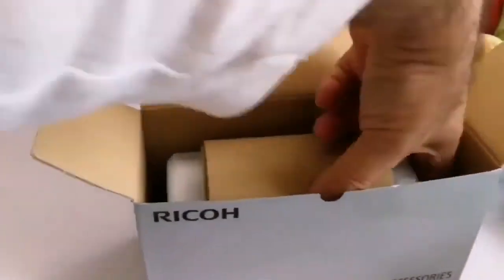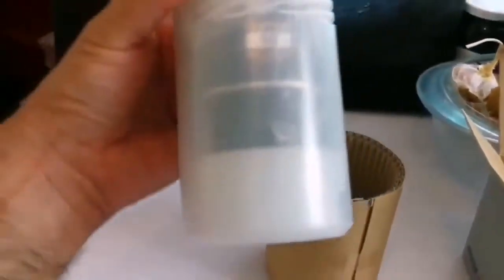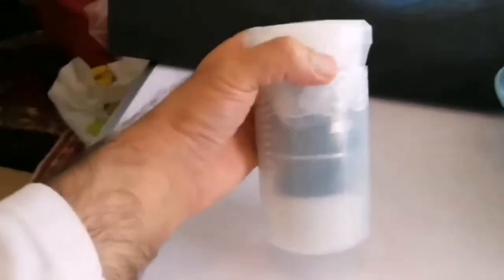I love this Pentax especially because of these bolt cases that come with it. Now I have three and a half, five, seven, and now the ten.